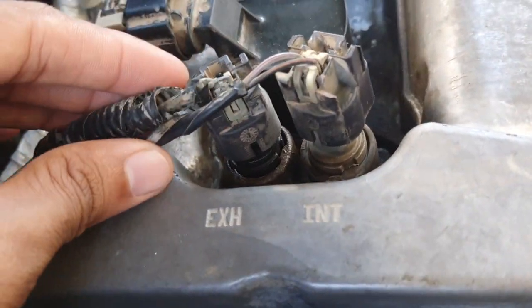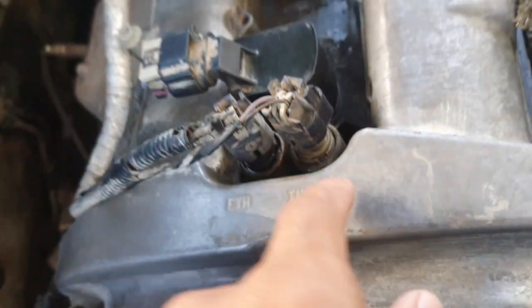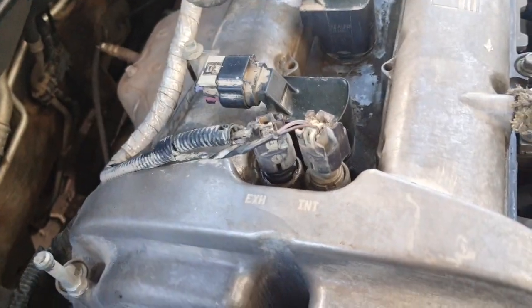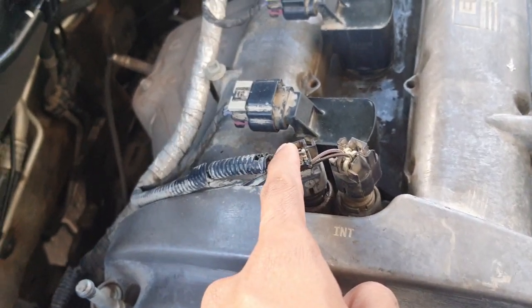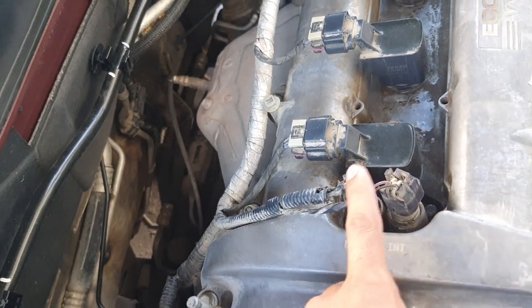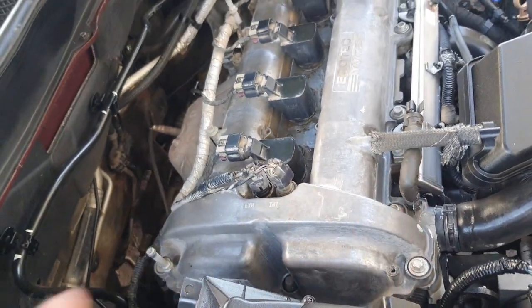You can see here — this is the intake cam position sensor here, and this one is the exhaust cam position sensor. This side is the exhaust side, that's why this is the exhaust cam position sensor, and this is the intake cam position sensor.